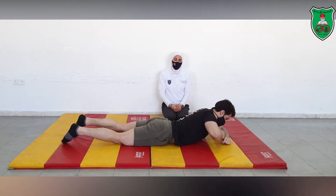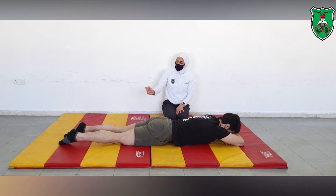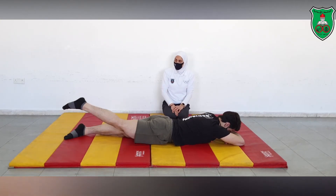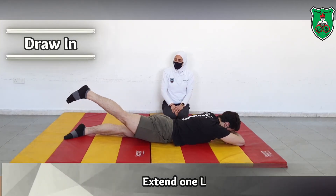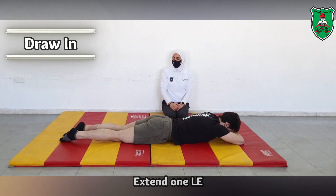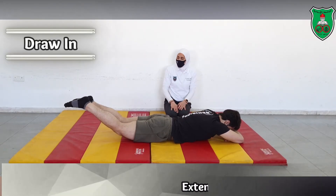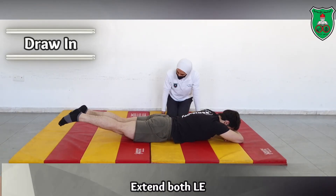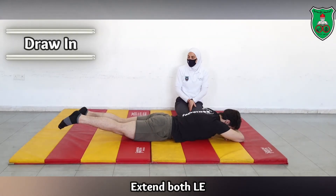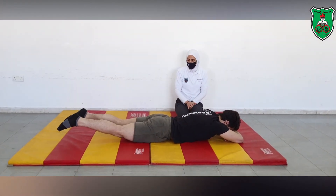At the beginning of the exercise in the crown position, again emphasize the draw-in maneuver and ask the performer to raise one leg off the ground — hold 10 seconds and repeat 10 times. Then raise both legs; it doesn't need to be that high. Hold 10 seconds and repeat 10 times while applying the draw-in maneuver. You can relax now.